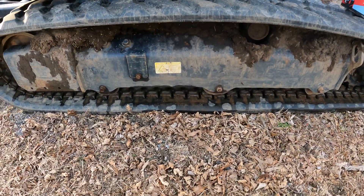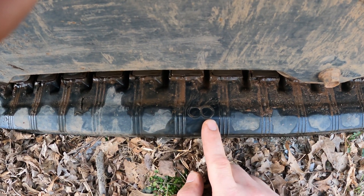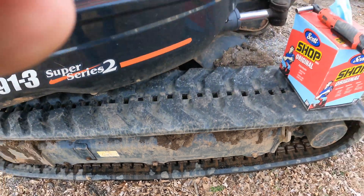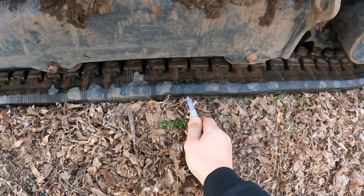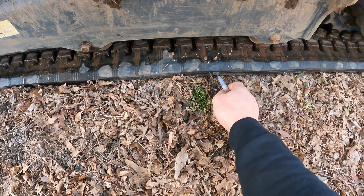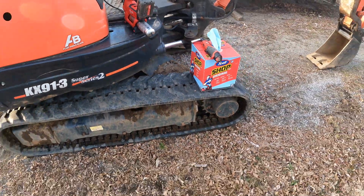One thing the manual mentions — I don't know if it's Kubota-specific — is to look for the track seam, identified by an '8' mark, and position it at the top between the idler and the sprocket. Since I might not be able to see it clearly from the seat, I'm going to take a marker and put a silver mark on it so I can look over the side and stop it right when it's between the idler and the sprocket.